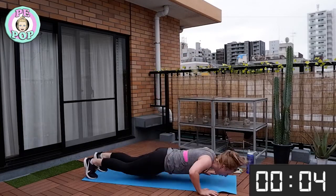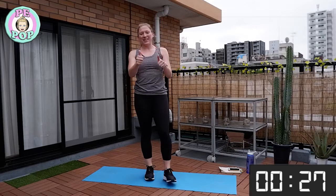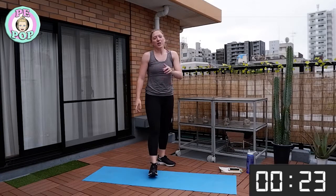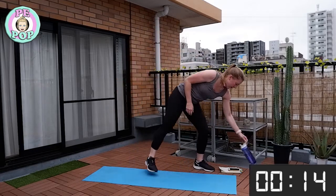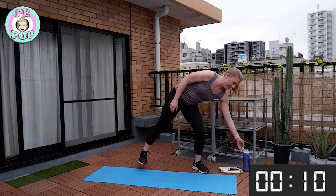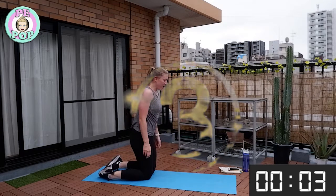Stop there — well done! You have finished one whole round. We are doing three rounds today, so one round done means we've got two more to go. Have some water and then we're going to go back to exercise number one: mountain climbers. Get ready!